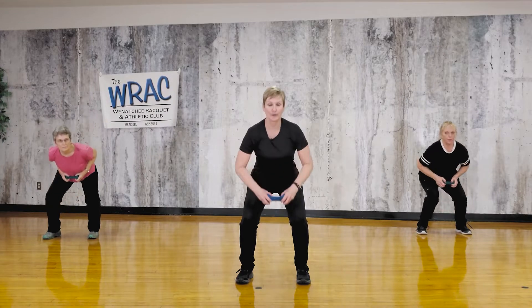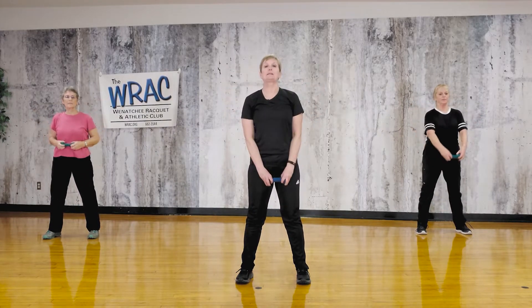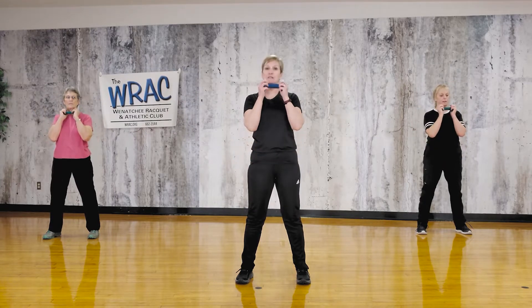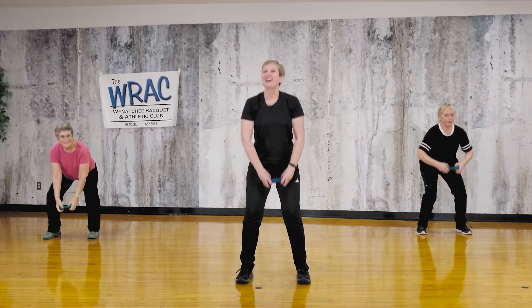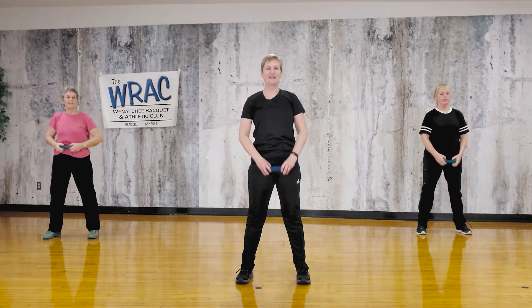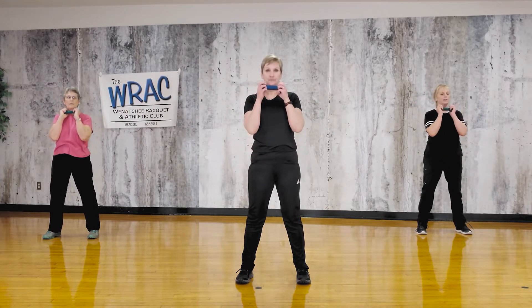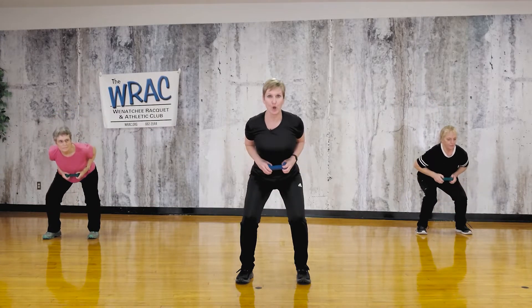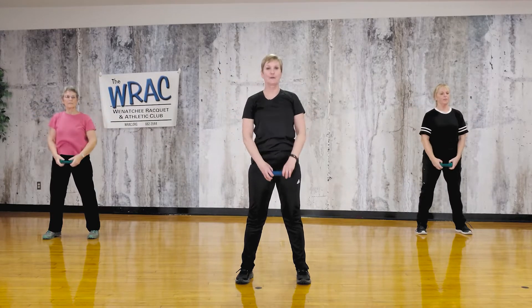Let's start over: squat, row, upright row, front raise, bicep curl. We'll just keep doing these for a while. Squat, row it, upright row, front raise, bicep curl. Do it again: squat, row, upright row, front raise.